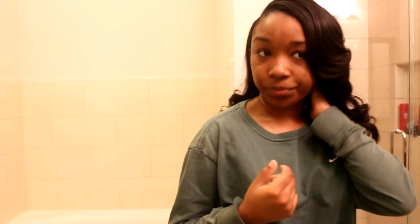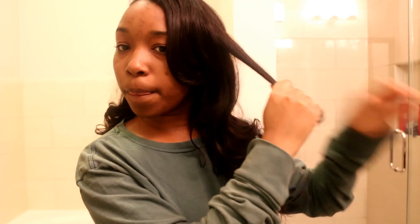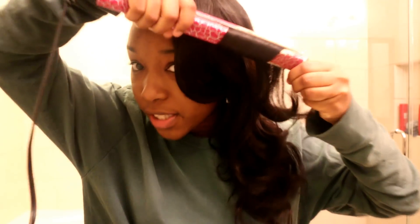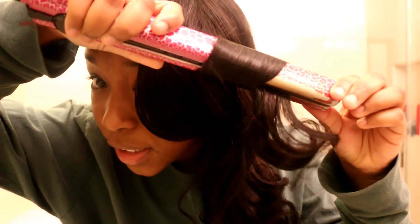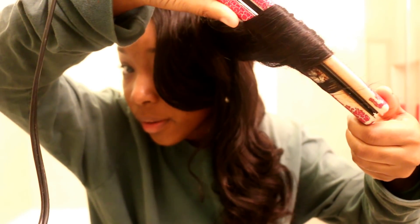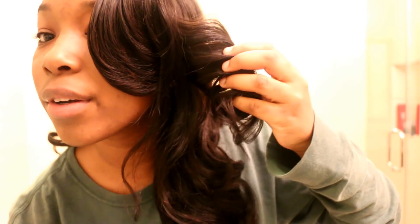Now that we have this side all cute, we're going to go in with the other side. These curls are already just popping, but I'm going to show you how it's done. Take a little loose piece like me, slip it to the back — you want to have your hair like this, tuck it away, boom boom boom, keep going, pull it to the back. Oh, look at that curl — wow!